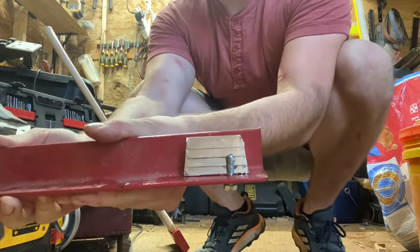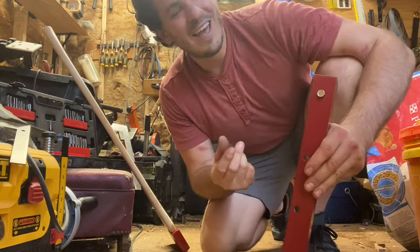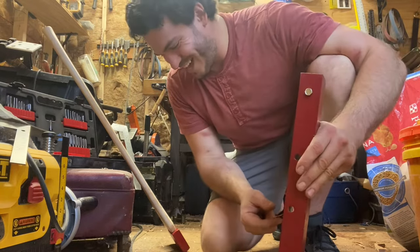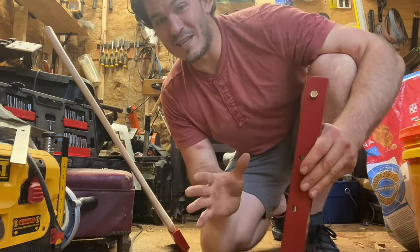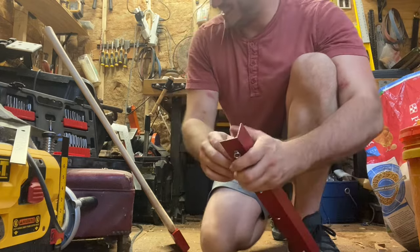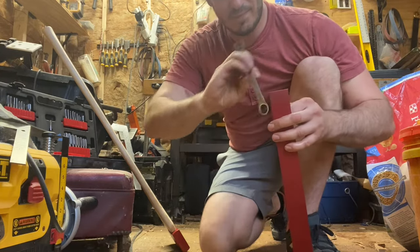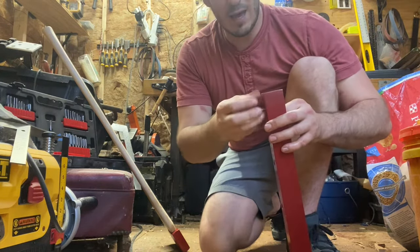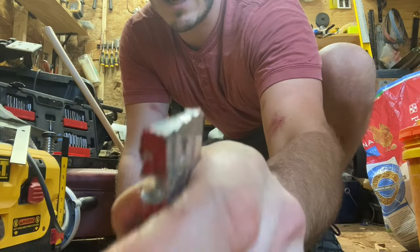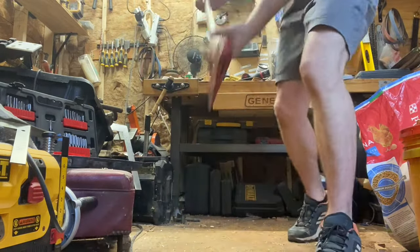All right boys — and my 0.6% female viewership. I looked up my viewer statistics and I have 0.6 percent female viewers. I don't think that's actually a woman — I think that's a guy borrowing his girlfriend's or wife's phone. Anyway, I'm pretty excited about that. That worked out great. My hole was just slightly wider than the bit, and it worked out just beautifully.